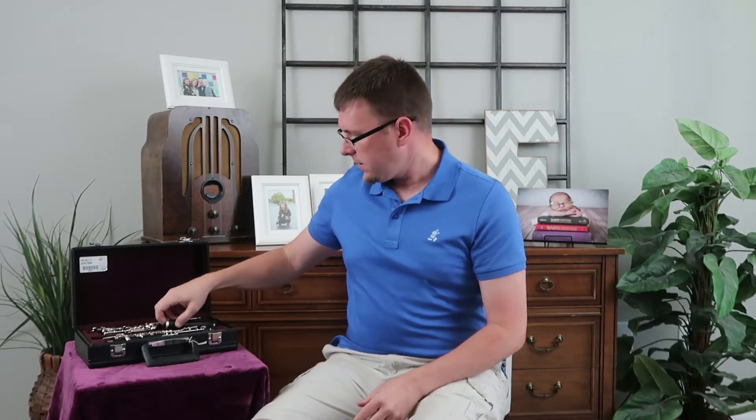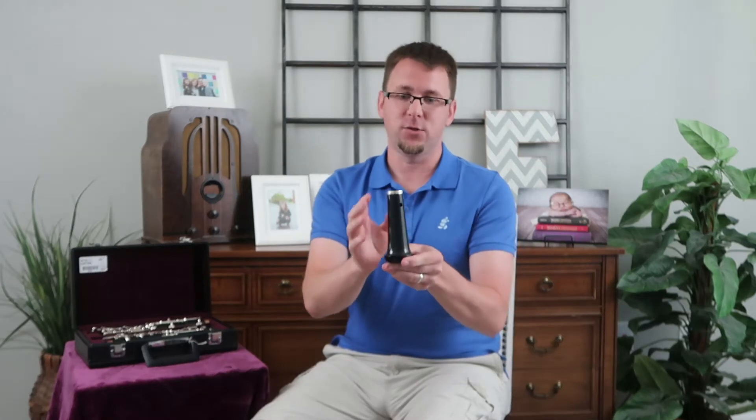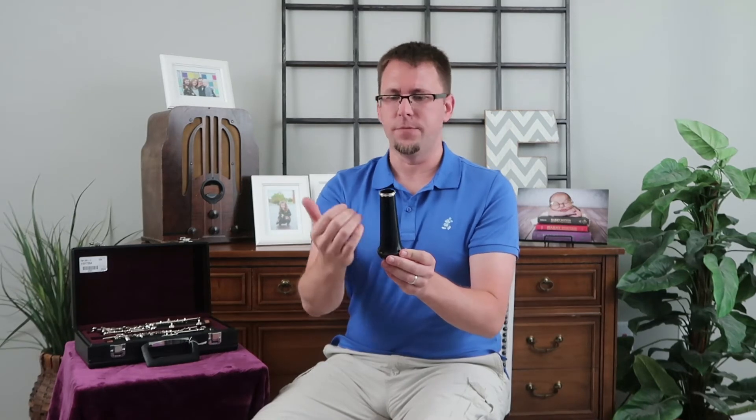The bell. Now the bell can look a couple of different ways depending upon what brand or items you've added to your oboe. This one has two holes on it that are going to be really hard to see in this video, and that's okay. If you have an oboe that has some extensions for lower notes, you'll have buttons on the side and some extra keys to go along with it.